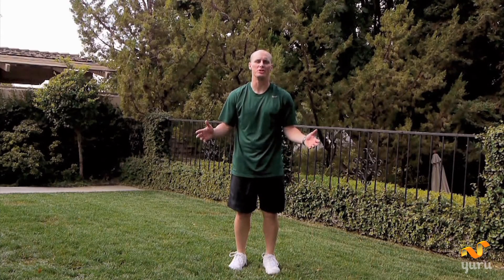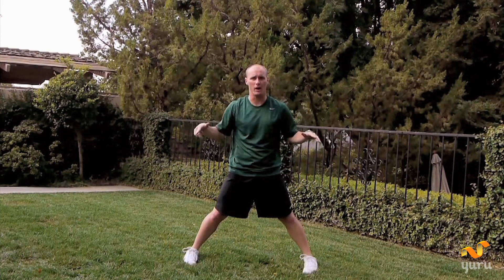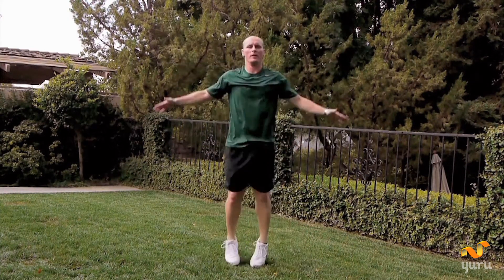Now for our warm-up, we're going to do jumping jacks. Simple jumping jacks. Your heels are touching, your hands to your side. Your first motion is right here: get your hands up, get your feet wide, and then bring them together. So it's going to look like this. One, two.